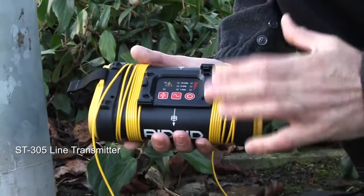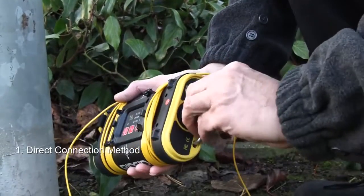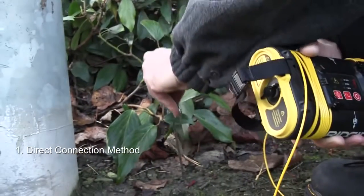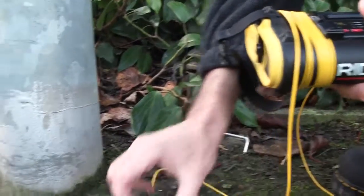The first choice should always be direct connection. To make a direct connection we take the earth spike, place that in the ground, and we're going to use a lamp column here — a street lighting column.